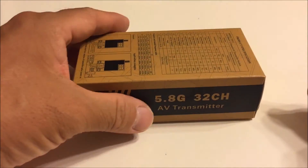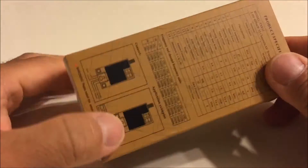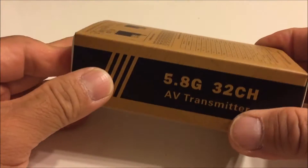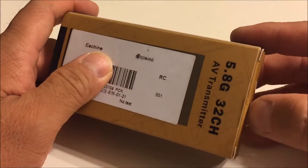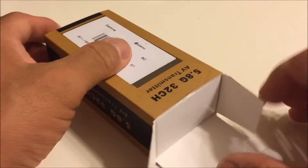How's it going everybody? Today we are going to take a look at the 32 channel 5.8 gigahertz E-Chin TS832 Wireless Audio Video Transmitter.